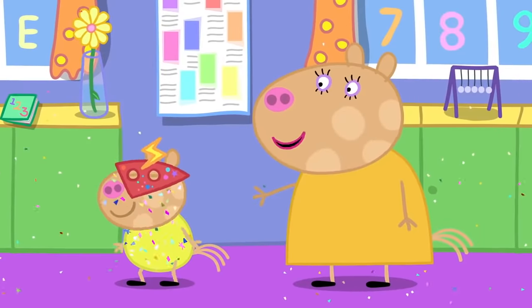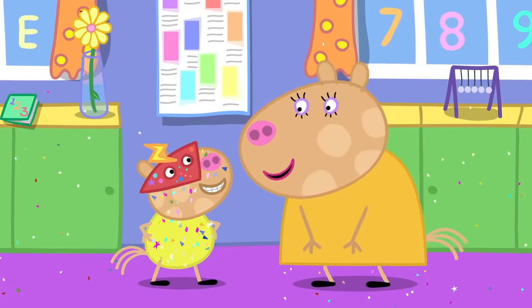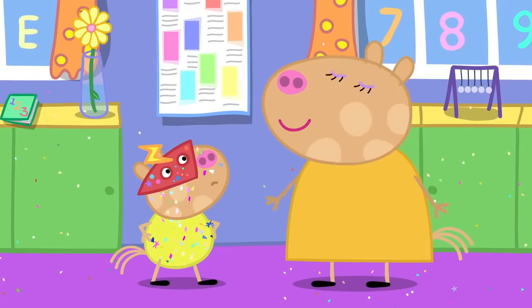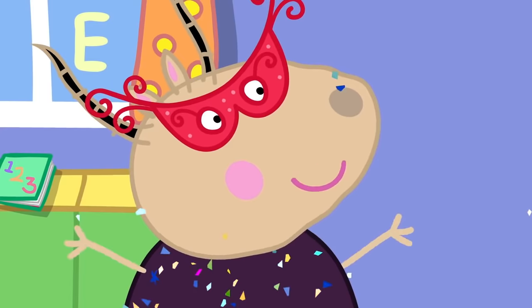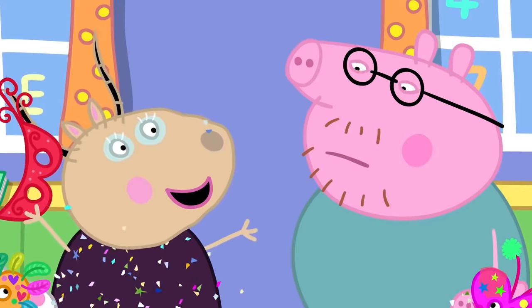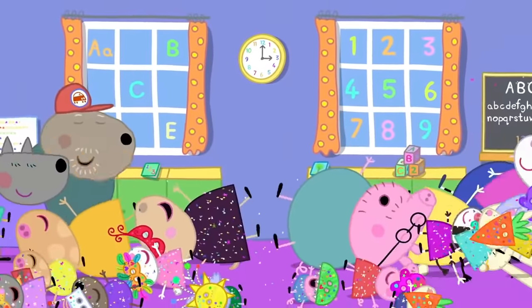Come on, Pedro. Time to go home. I am not Pedro — I am Super Pony. Does Super Pony want to come home or stay here for the night? Come home with you, please, Mummy. Haven't we all had fun making wonderful masks? Who are you? It is I, Madam Gazelle! Madam Gazelle loves masks. Everyone loves masks!